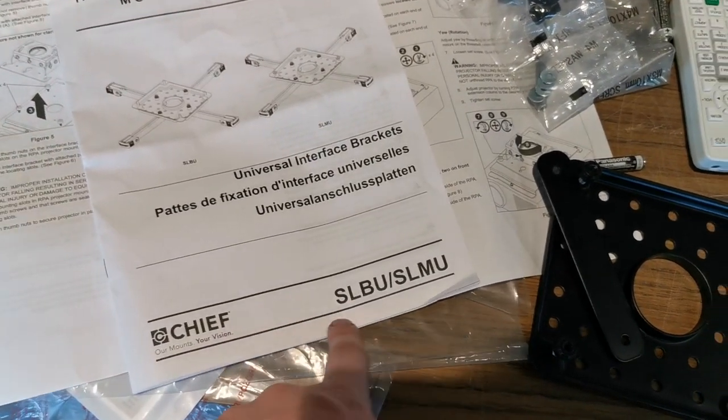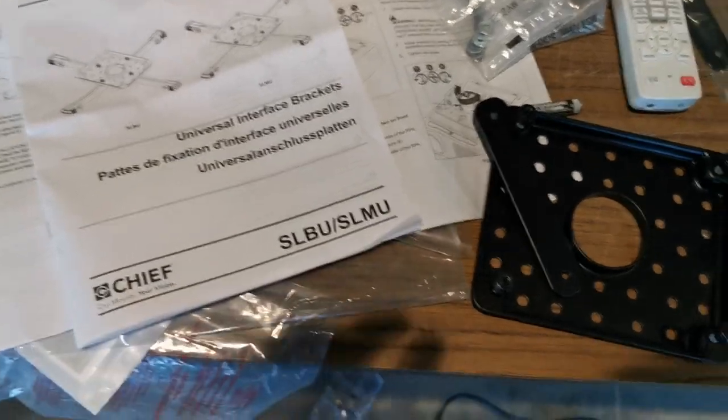Hey guys, I'm just working with this ceiling mount here. Thought I'd show you a couple tricks with this one.